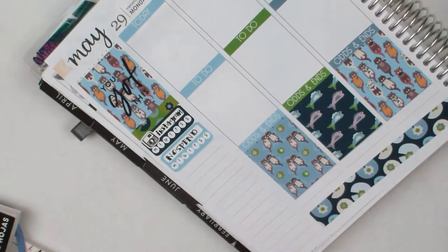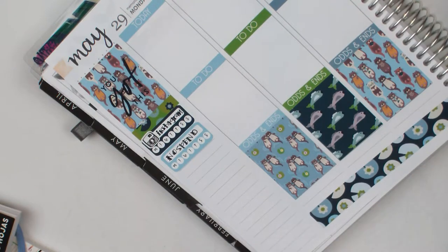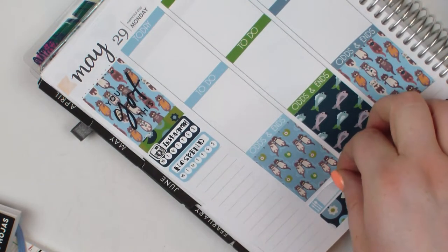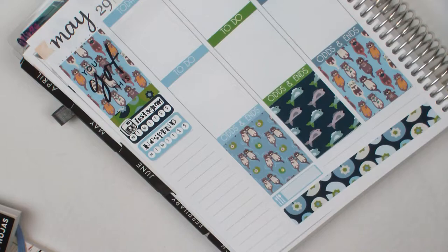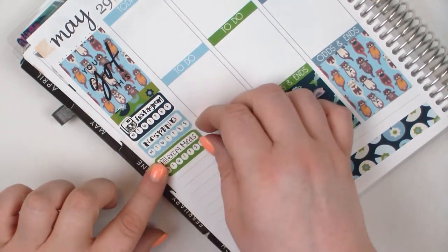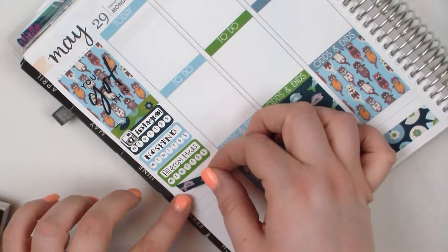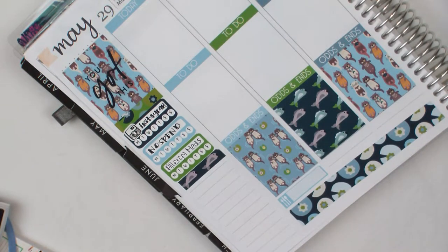I'm going to stick down this tracker for taking allergy meds — I do put it down eventually, but right now I'm trying to fight with this meal sticker, which I ended up changing anyway. I keep putting down this allergy med tracker every week, which is great because I still don't take my allergy medications. I get a shot weekly or sometimes bi-weekly, and I have two medications I'm supposed to take. I refuse to take the nasal spray because I absolutely hate the way it feels when you're applying it.